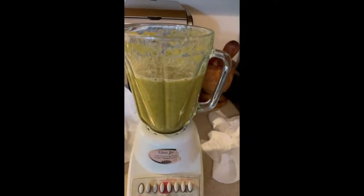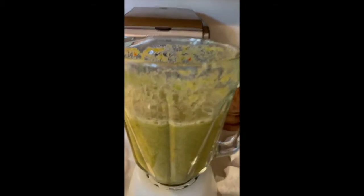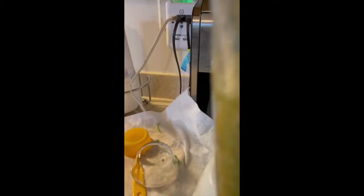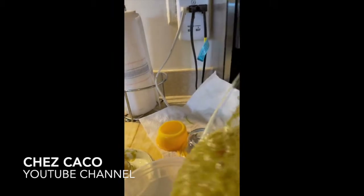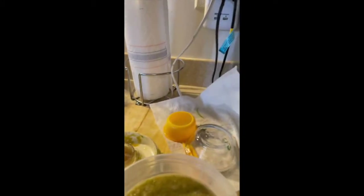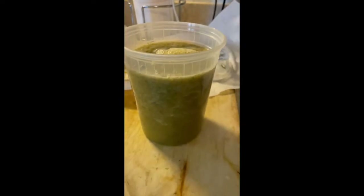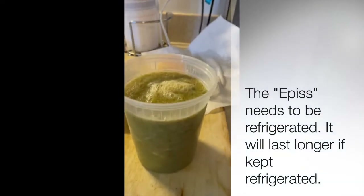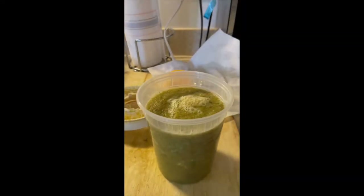Here you have it — all the ingredients blended, and as you can see it gives you that nice green color. I'm pouring it here so you can see it's not too liquidy but not too thick either — this is just the consistency I like. It smells so good, and look how much it gave me! Good luck in preparing your epis, and bon appétit!